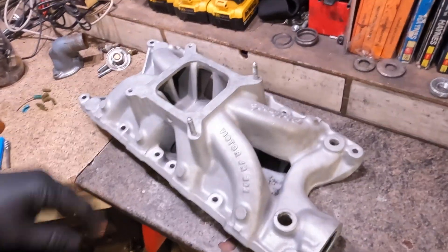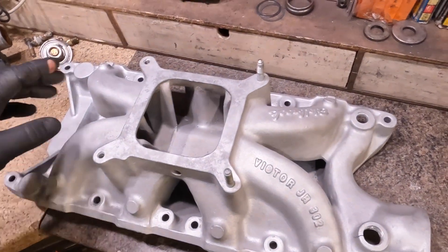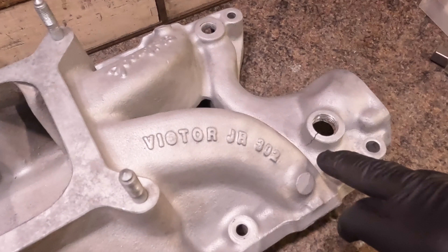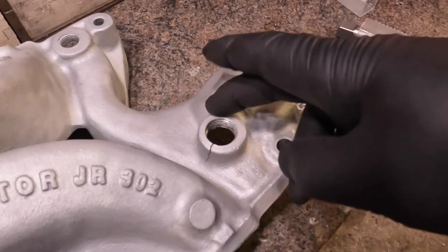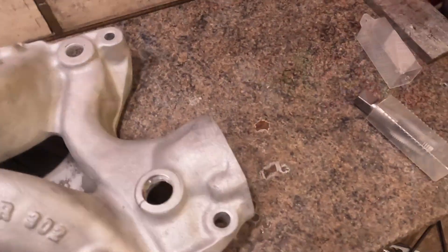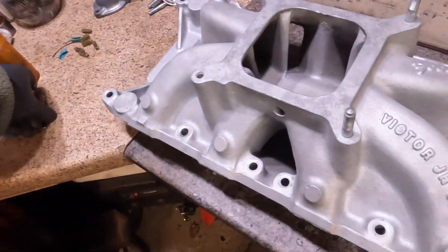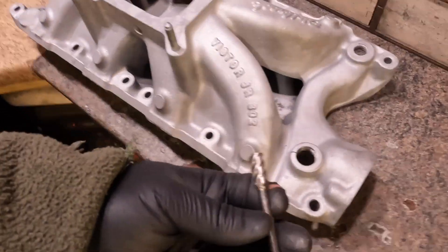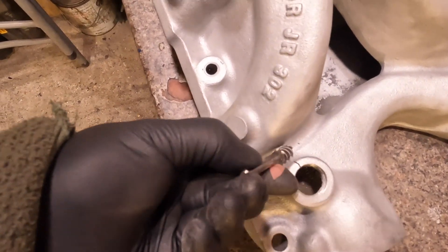Hello guys, welcome back to the garage. I'm bringing you in on what I got working here today. This is Pete's Victor Jr intake for a 302 from his car. We spoke in the past about how it had this big old crack running through this threaded fitting that I've got to deal with. What I'm going to do is use a nice aluminum fluted cutter to grind out all this crack as much as I can.